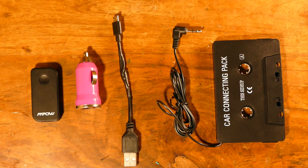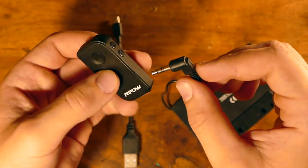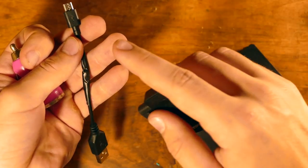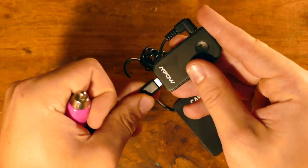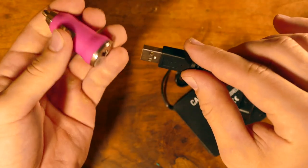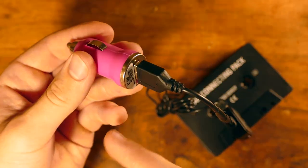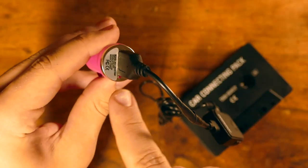Alright, we now have all the parts we need to create the cheapest Bluetooth car mod. First, take your cassette player and plug the aux into your Bluetooth receiver. Then take your shortened USB cord and plug that into the bottom right here, and then plug this into your power outlet. Now if you already use a USB outlet for another device, you can always just get a car adapter with two USB outlets.